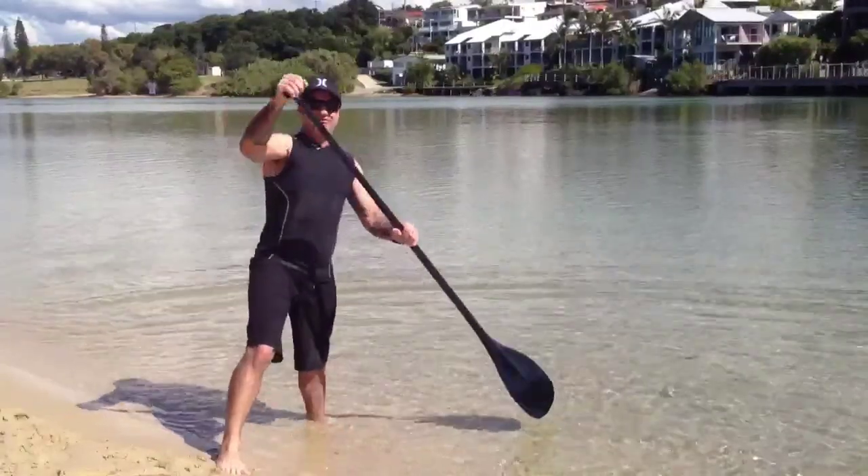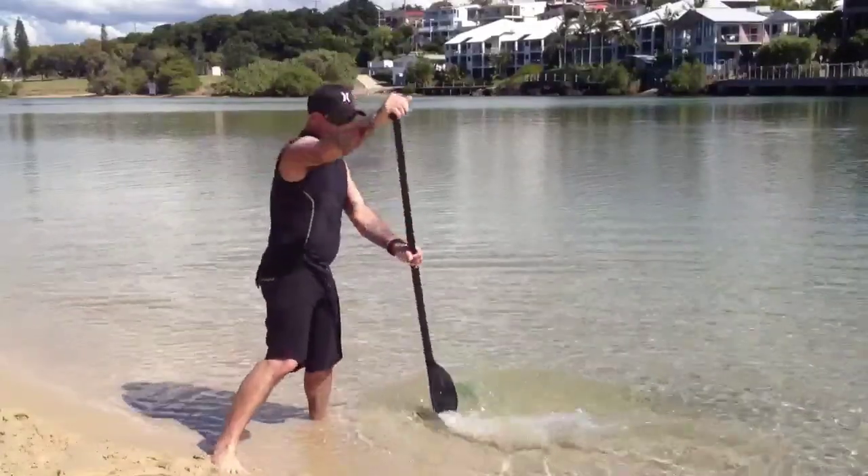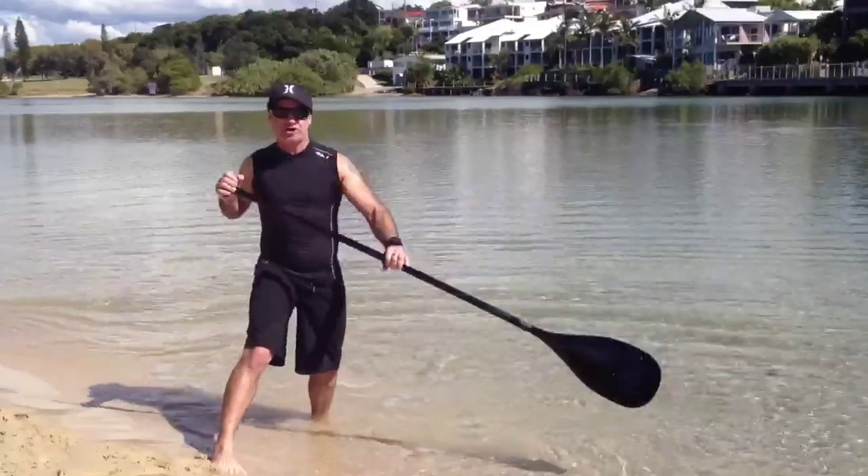Way different to the one I just showed you before, which is the short punchy one. This one takes a longer stroke, it's more controlled, and will propel you through the water a lot easier.